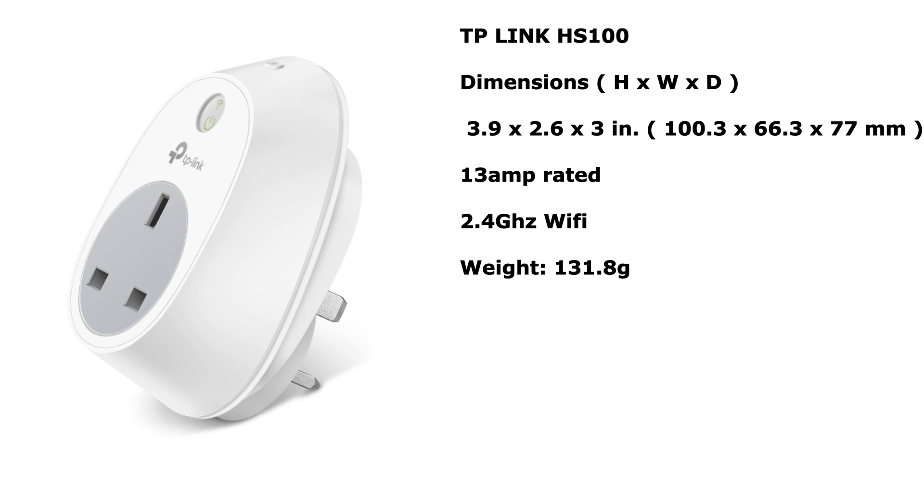A few facts about the different smart plugs: the HS100, the older version, is 3.9 inches high, 2.6 inches wide, and 3 inches deep — that's 100.3mm high, 66.3mm wide, and 77mm deep — and it weighs 131.8 grams. The maximum load on that is 13 amps or 2.99 kilowatts.